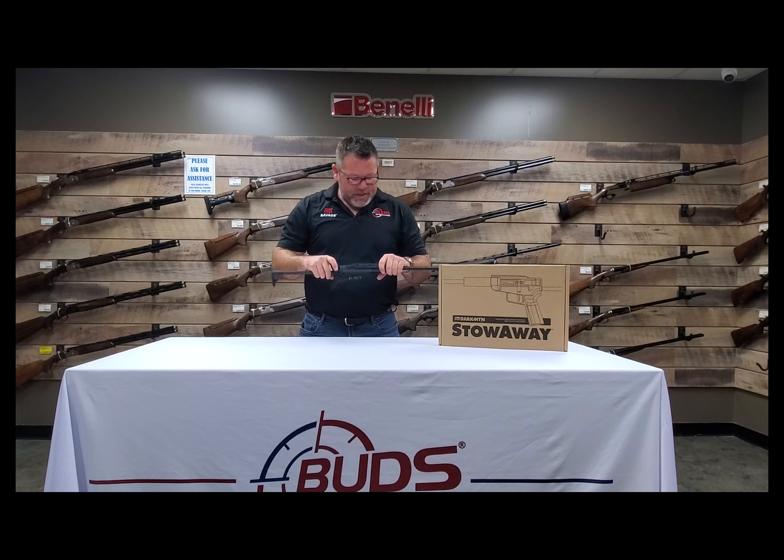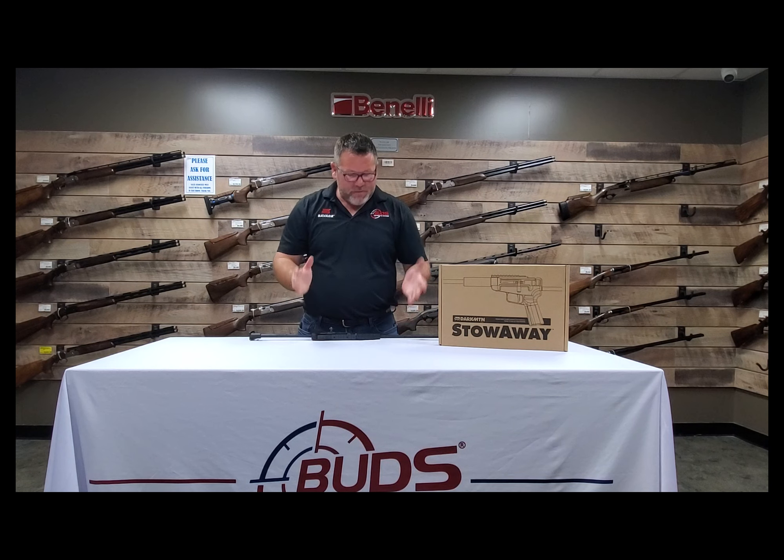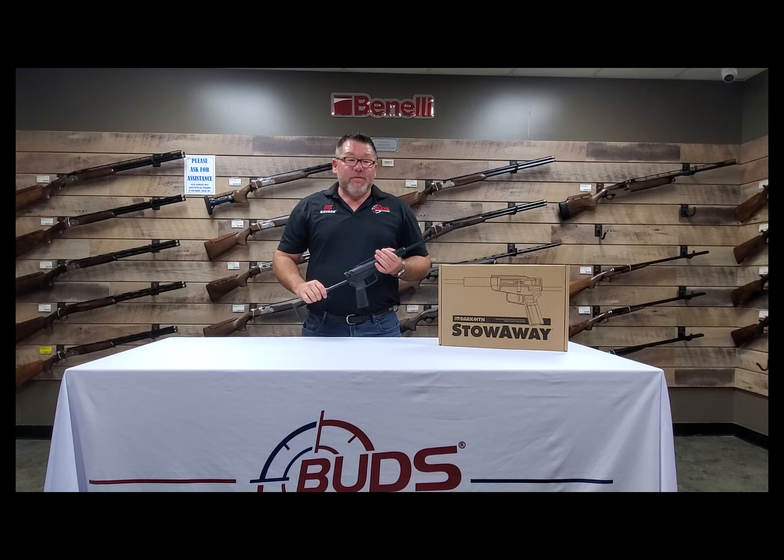Neat little gun. Takes down to a very small package — you can fit that in a small knapsack, put it in your car, you can hike with it. Looking forward to shooting this thing, and it's not a very expensive item. I think it's a useful tool for somebody that's thinking about minimalist, survivalist type things, or just likes to get out in the outdoors and want a little rifle to shoot.